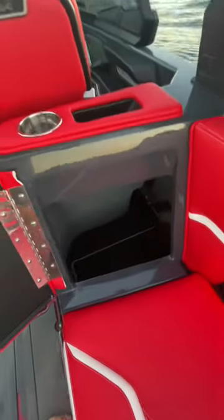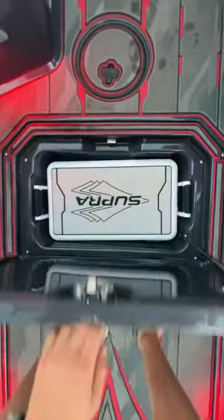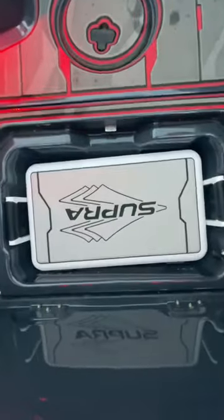In this compartment, we got more storage as well. On the floor here, we have a hard signature super cooler.